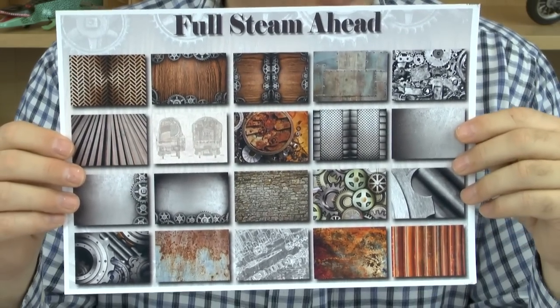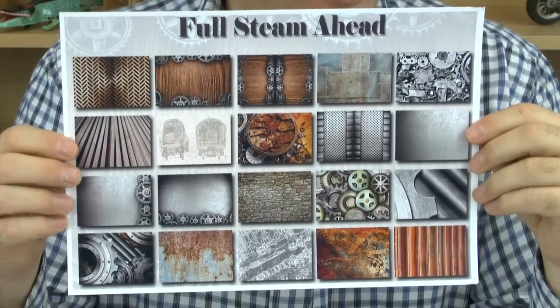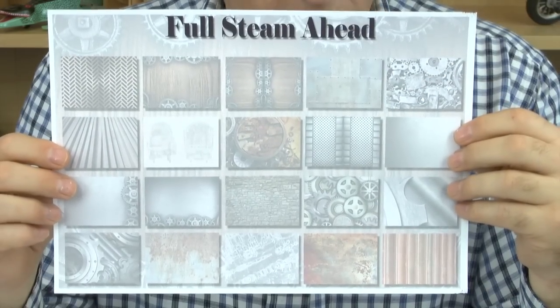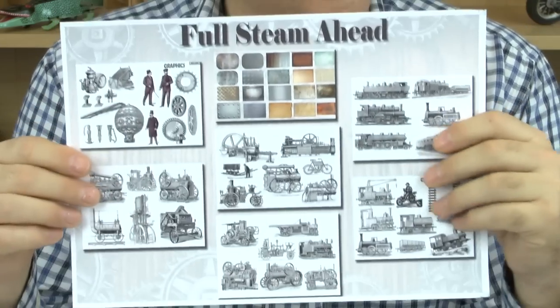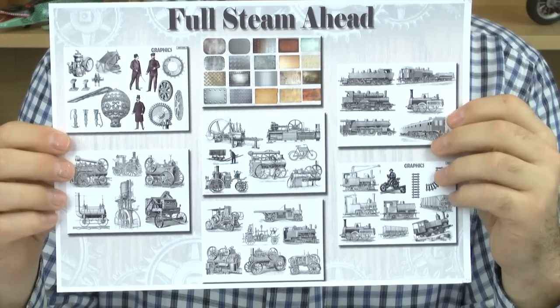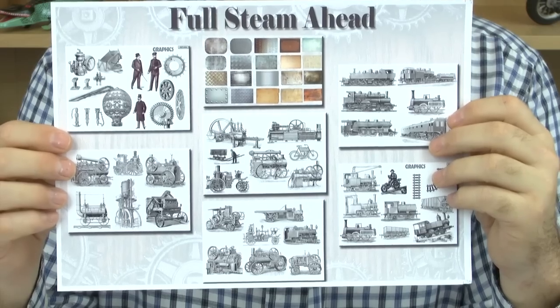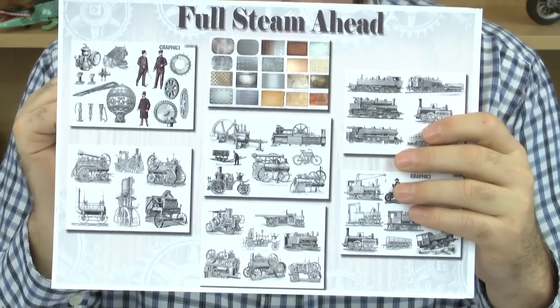To go with that, I've given you as usual our backing papers - here we have our 20 backing papers, and these come also in a paler version so that you can matte and layer, a technique I like to use. And then we've also got the graphics feature, because on that you can make your own cards up, matte and layer elements to create your own toppers, backgrounds, anything that you like really, and put text on as well. So those are the main elements on the CD-ROM.